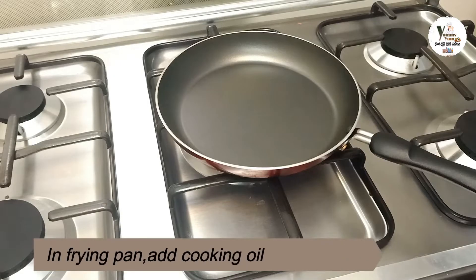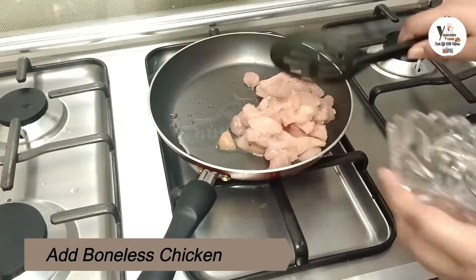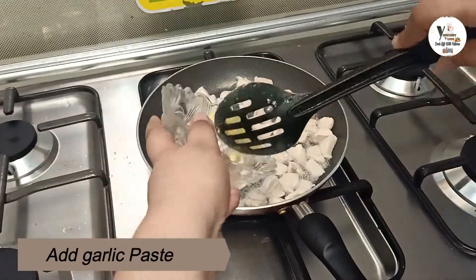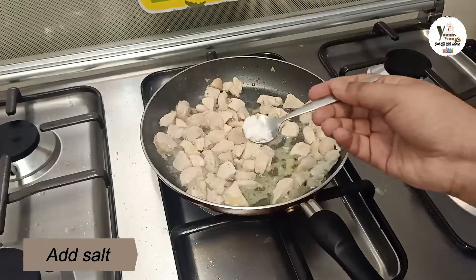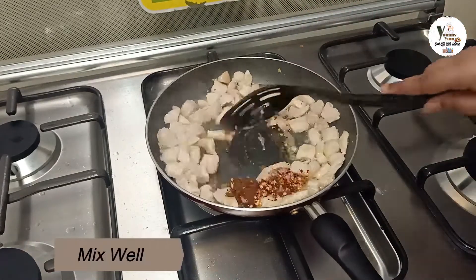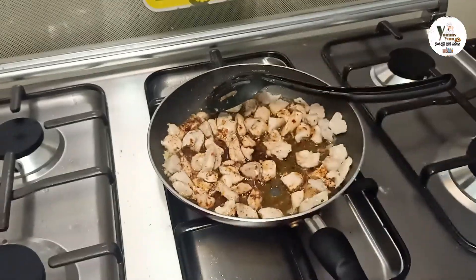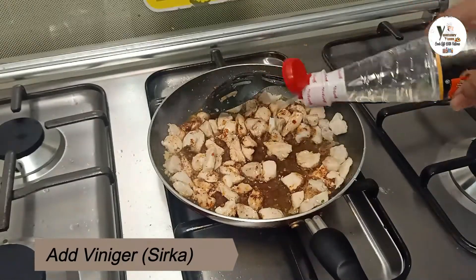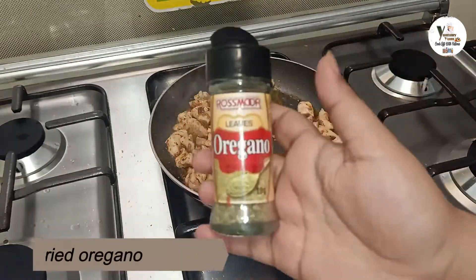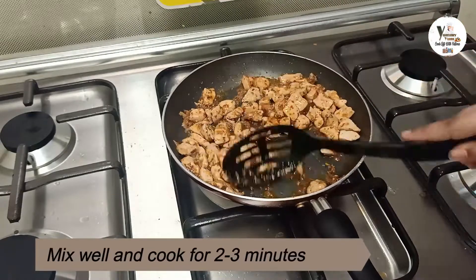Now I have taken a pan. In the pan we will get our fajita chicken ready. I have cut the chicken into small pieces. I will add garlic paste and cook until the color changes. I will add spices and mix the chicken nicely with all the ingredients.